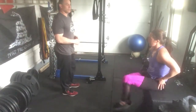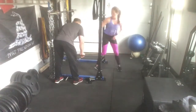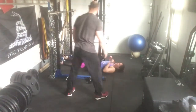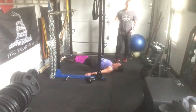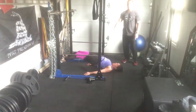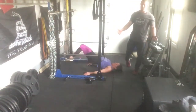Our next exercise is TRX leg drills — a TRX hamstring curl. Get on your back, straps on, palms down, elevate your hips, and keep the feet close together. Then curl back towards your bum. Always try to keep your hips off the ground to maintain maximum tension — you get a little back work in here too. Just go until fatigue; could be 20 reps, could be 10.